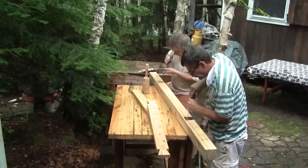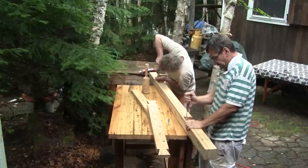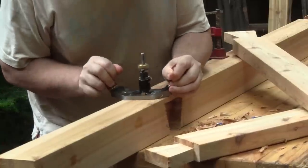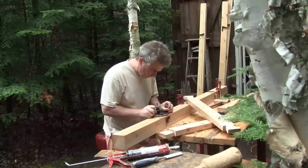The next day, we fine-tune the mortises I made. Using the router plane, Philippe makes sure that all the bottoms are at the right depth.